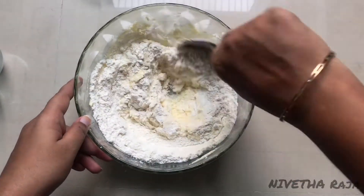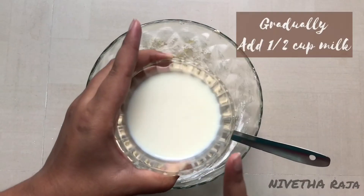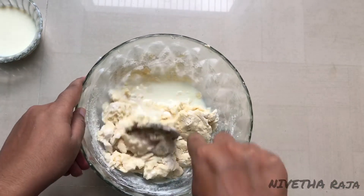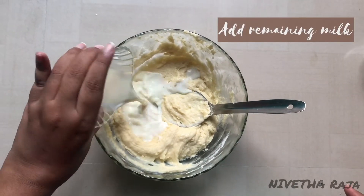Use the spatula with the cut and fold method. Mix it in. Now we are going to add half a cup of milk. Add it gradually and mix it in using the whisk.